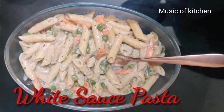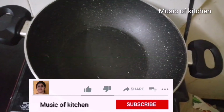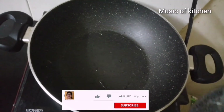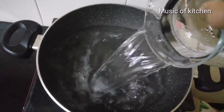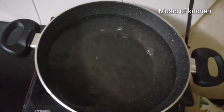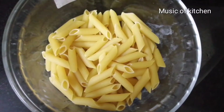Now we are going to make a white sauce pasta. I will add a little bit of pasta in the pan.